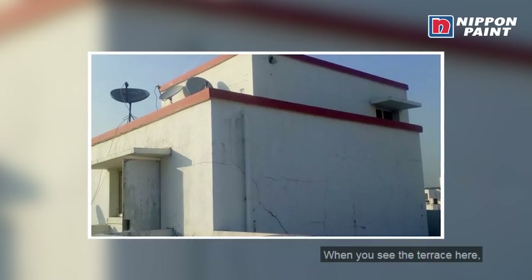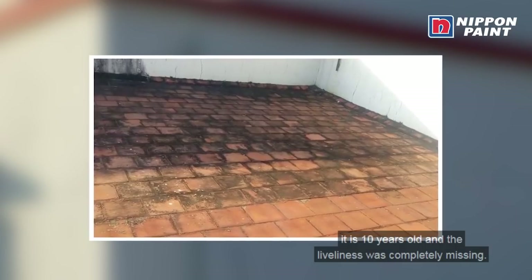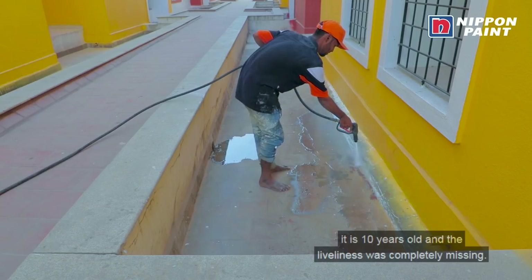This is our terrace application. The terrace is very challenging because it is very old — about 10 years old. There are cracks and the liveliness of the surface is very low.